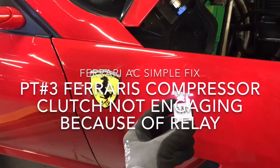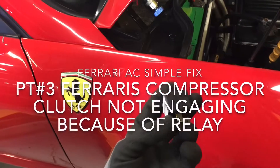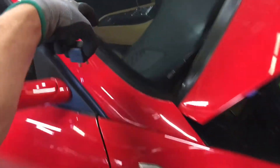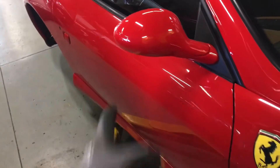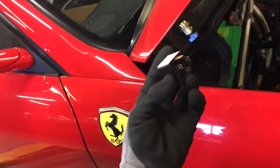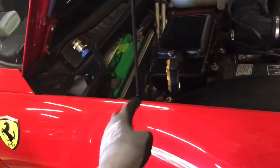Final update on this Ferrari — and like I said, it would turn out to be a bad relay. It's up under the dash; the door has to open and you have to get up underneath. The technician went under there, checked it out, and sure enough it was a bad relay. The compressor is running.